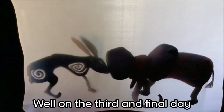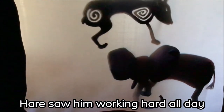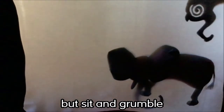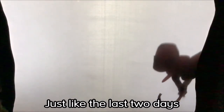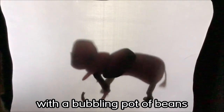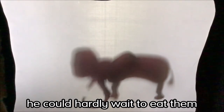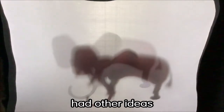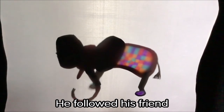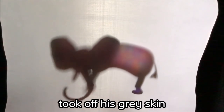Well, on the third and final day, this day dawned just like the other two. Hare worked hard all day while his friend Elephant did nothing but sit and grumble. Just like the last two days, the farmer true to his word provided the two friends with a bubbling pot of beans. Hare's hunger had grown so big he could hardly wait to eat them. But Elephant, as we know, had other ideas — he went down to the river once again. But this time Hare would not be fooled; he followed his friend all the way to the river and watched as Elephant took off his grey skin, revealing the multi-coloured creature.